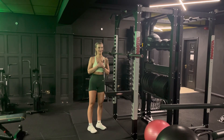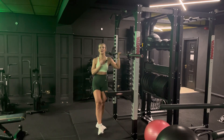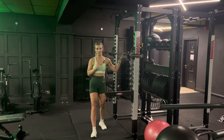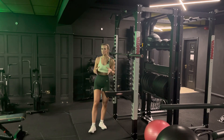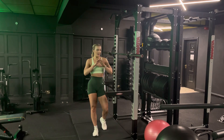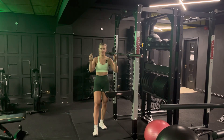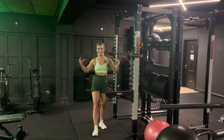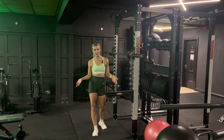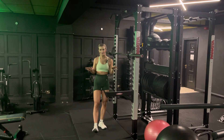Barbell overhead press. These barbells are 20 kg. If you're not comfortable with this weight, use some of the preloaded barbells. There should be some at your gym — they'll be thinner, shorter bars with big numbers on the end, and they should start at around 10 kg, which will be completely fine for you to use.